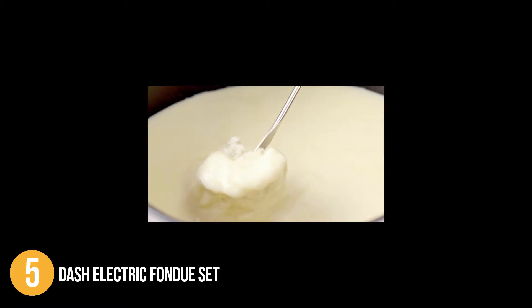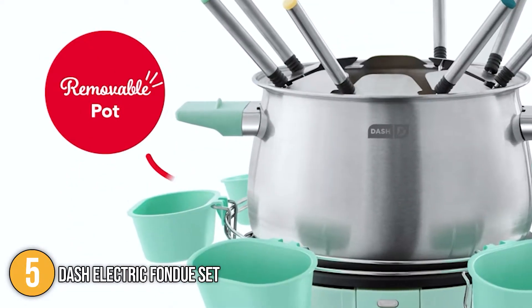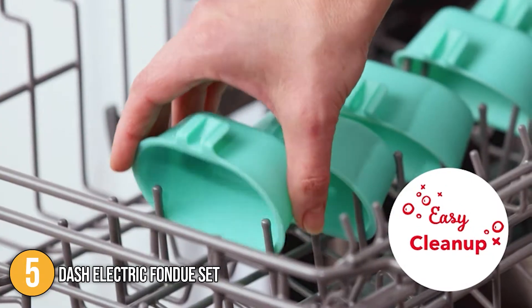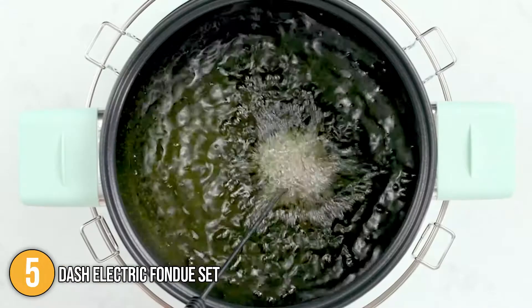The Dash Electric Fondue Set is the one to get if you need a fondue set with temperature control. Its user-friendly design makes it the ideal gift for loved ones on special occasions. It is also easy to assemble and clean, and a lot of fun to use — perfect for small gatherings. For these reasons, it earns the number 5 spot on our list.